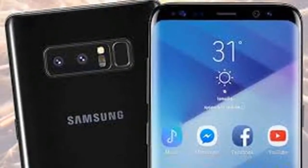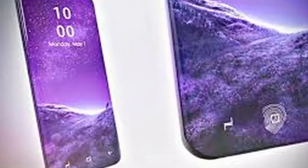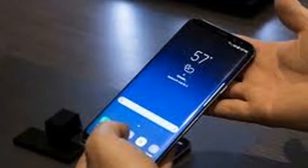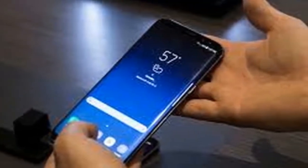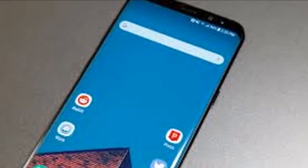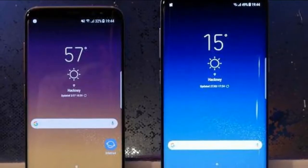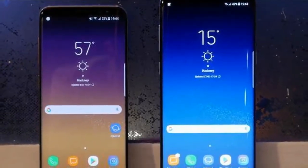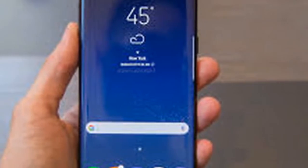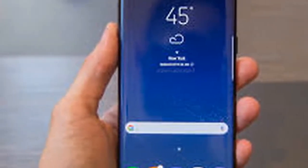The S9 is set to be unveiled at Mobile World Congress in February, when Samsung will also announce its sales date. Just like the S8, the S9 measures 5.8 inches from corner to corner, the standard method for measuring rectangular smartphones. It uses the same crisp Super AMOLED display which appeared on the S8, with a 2960 x 1440 pixel resolution and 570 pixels per inch.